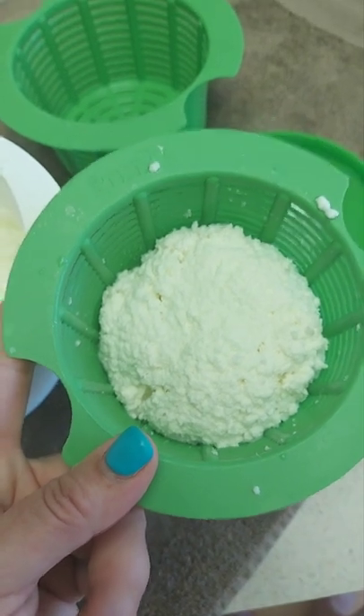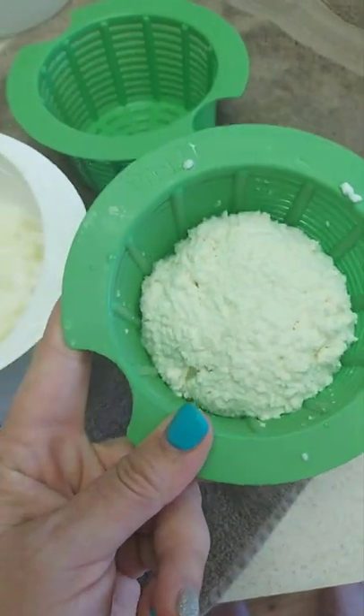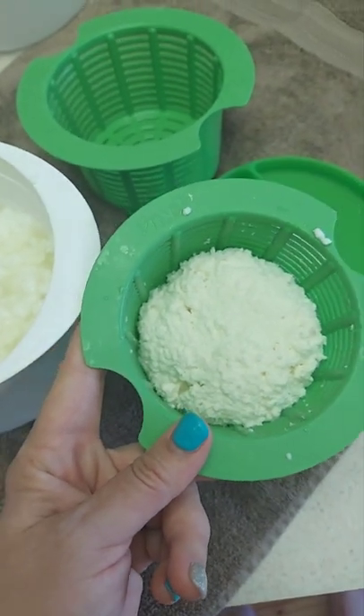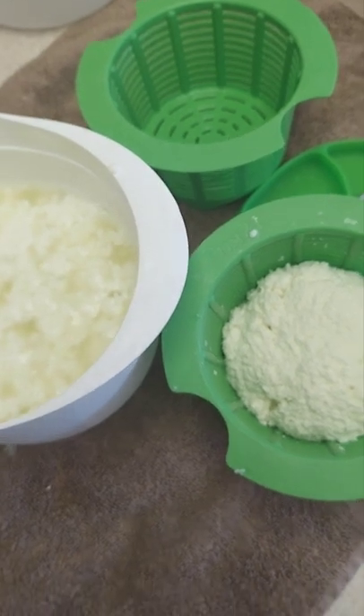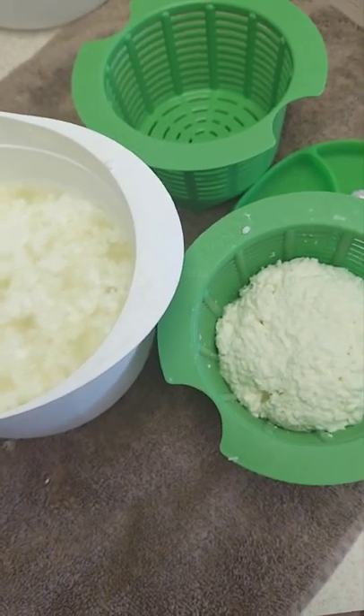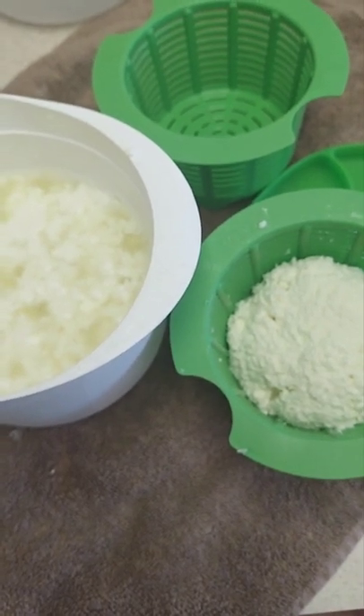Microwave goat cheese — super simple. If you have this cool little maker, it's great. I work full time, teach school, have three kids, and run the farm, so I need things that are quick, easy, and efficient to use up all this goat milk. Thanks guys.